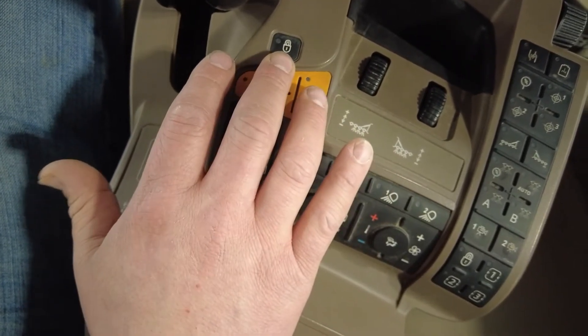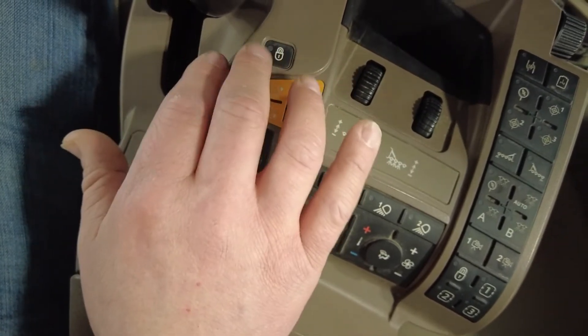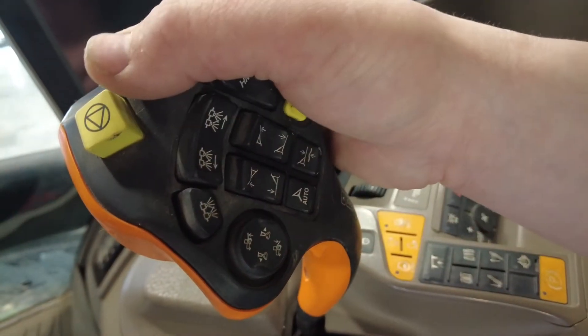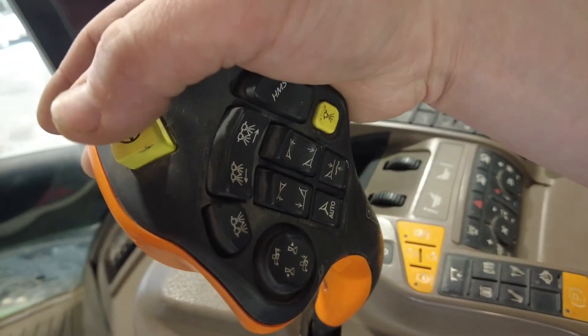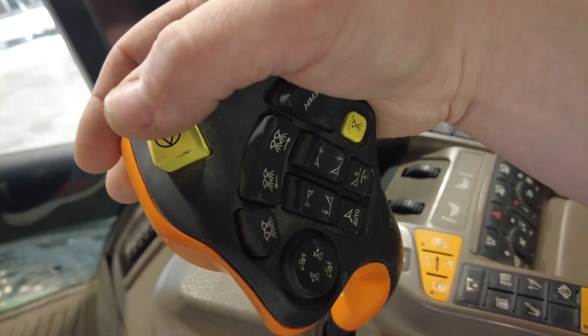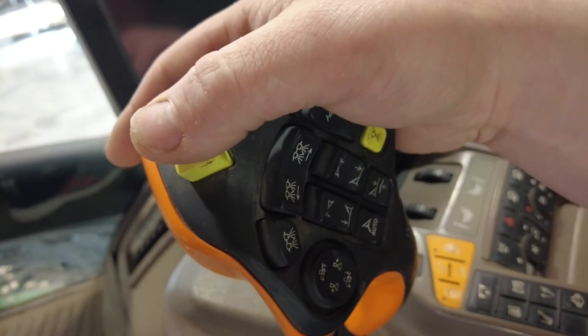This lock button is used to unlock the buttons on the back of the control handle that you can also configure in the screen. Starting on the top of the handle we'll see the big yellow button which is our shut off. For any reason you need to stop anything and everything, you hit this button and it will stop your sprayer, your agitation, and everything else.